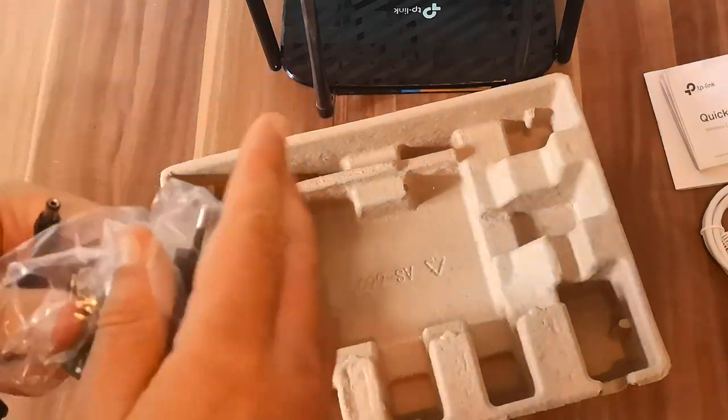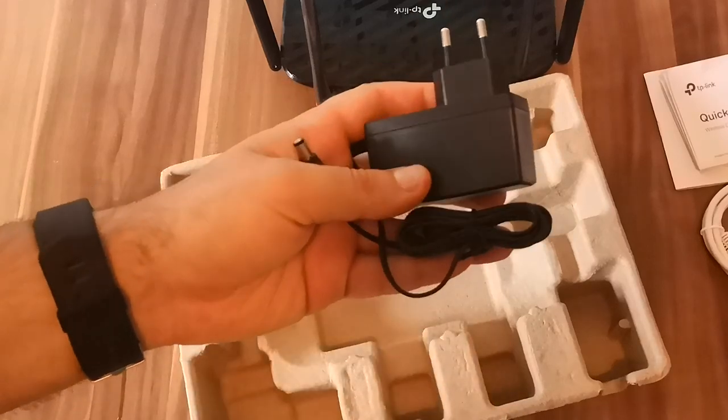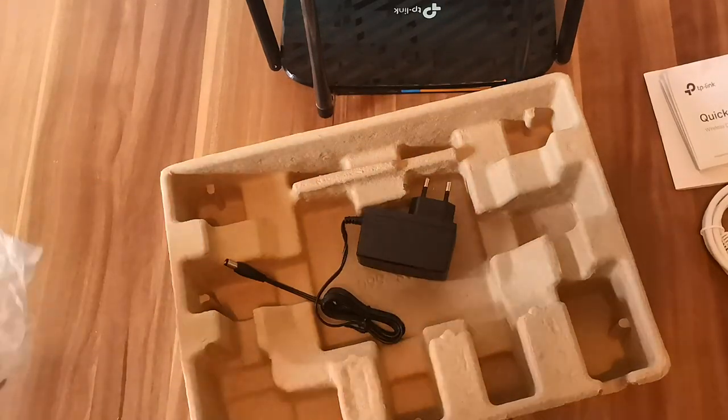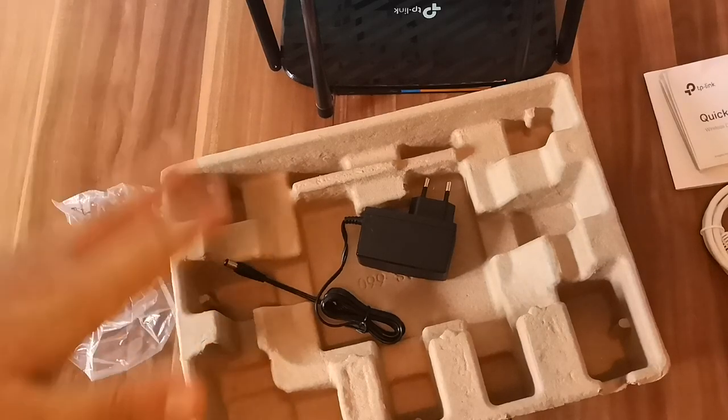And here we have the power adapter. That's all — nothing else left to unpack. We have all the accessories needed to set up the router.